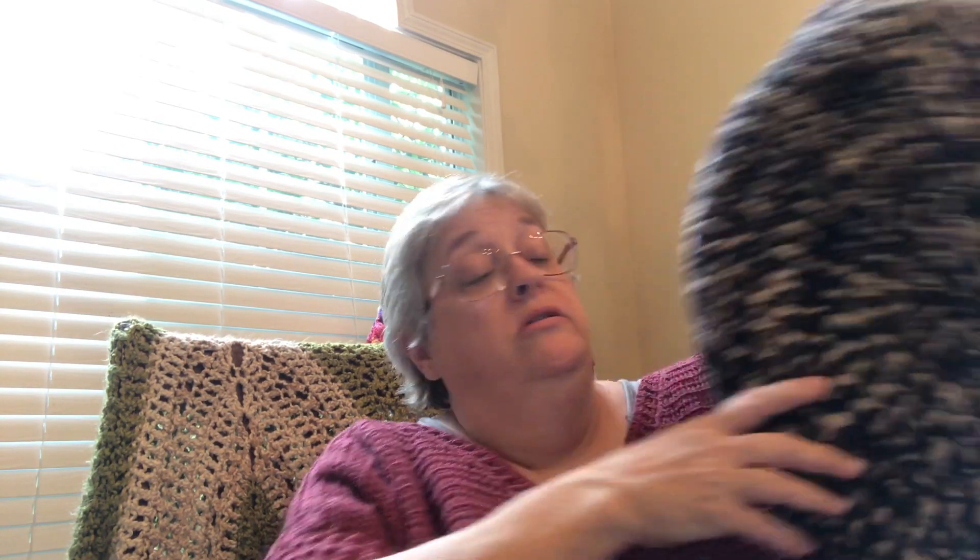The walls are all done in half-double crochet. The bottom I did in double crochet, building the circle — start off with 12, and the next round you do two double crochet in each stitch from the previous round. The third round you do two double crochet and a single crochet, and the fourth round you do two double crochet and two individual double crochets. That's how you build it to the size you want. Then when I got the size I wanted, I started building up the sides with half-double crochets really tight so it holds those walls up.